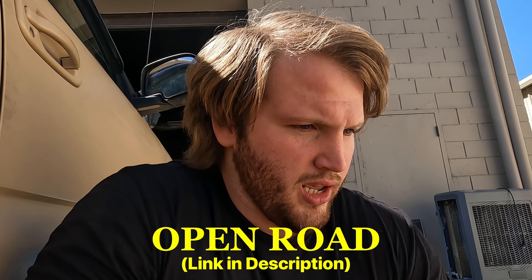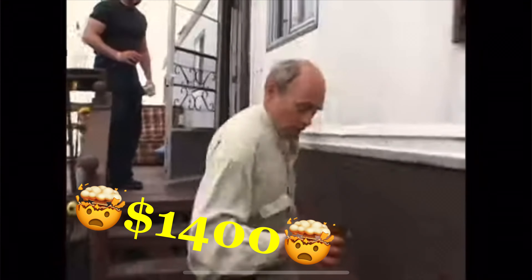Hi, I have been scouring the internet for a good 270-degree awning and I stumbled upon a newer company called Open Road. Every good awning I saw was like $1,400, so I was like, man, I've got to find a cheaper one or build one. We stumbled upon Open Road and there was a cool pre-sale price going on, so I got this thing for just under $400.